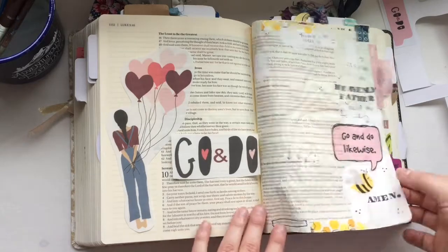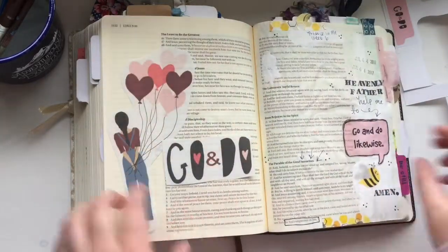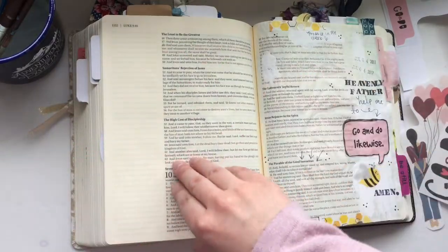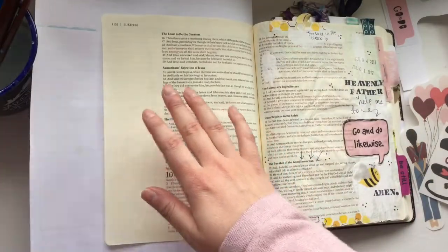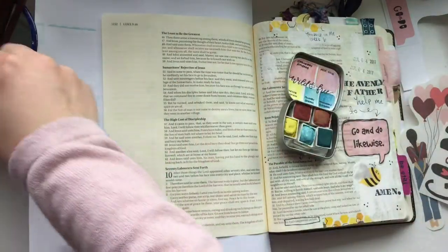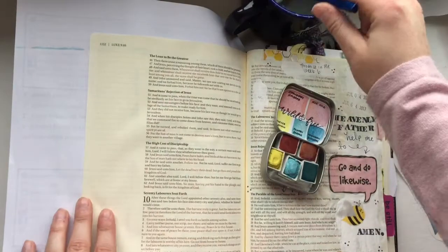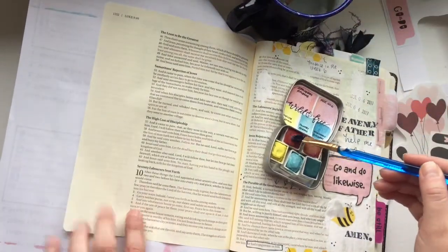So today I'm working in Luke 9, because Luke 10 is the fullest section of my Bible. You can see I've journaled the parable of the Good Samaritan on the right side, and then I went to the back side of the page because the story continues there — but that was full — so I'm journaling it on this left side today.